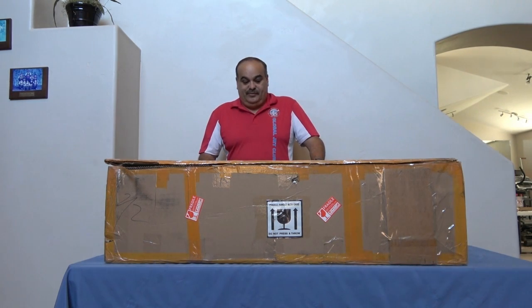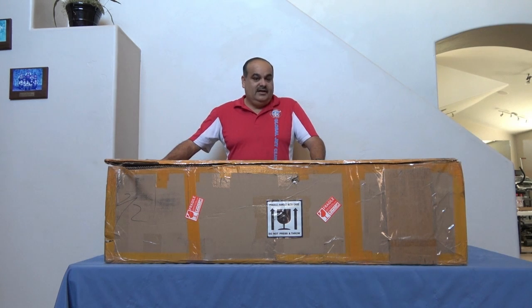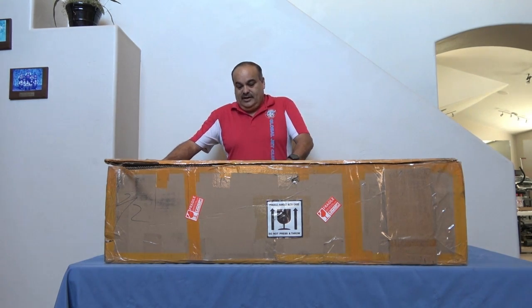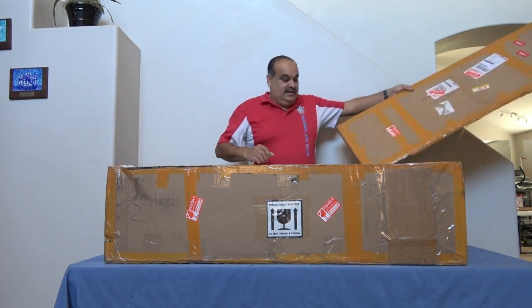Alright guys, this is the T45 production version, so I'm going to go ahead and crack it open and let you guys see what it is. I'll bring out most of the stuff and put it on the table, and then I'll take a closer video of all the little components on the inside.